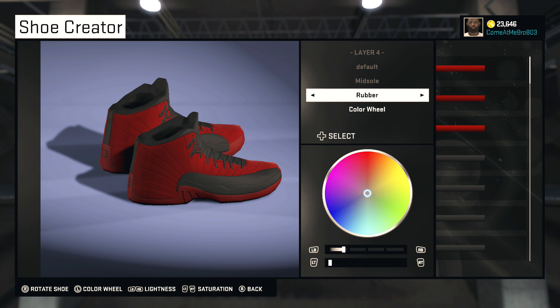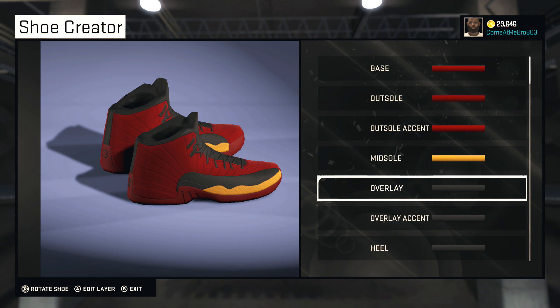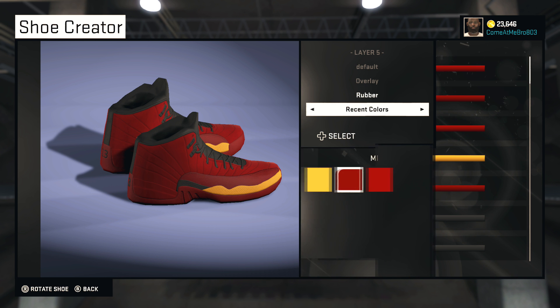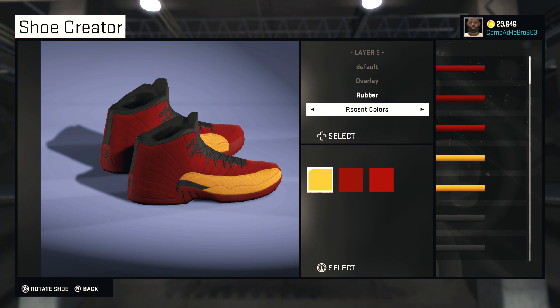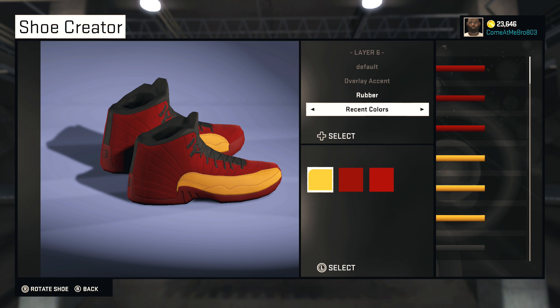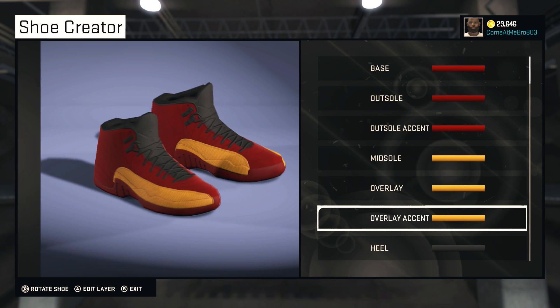All right, so your midsole — leave it rubber. Go over to team colors once again and choose that gold. For your overlay, same thing, leave it rubber, go to recent colors, and pick gold. Same thing with the overlay accent — we're going to go gold on it. It's looking hot so far, looking very hot.